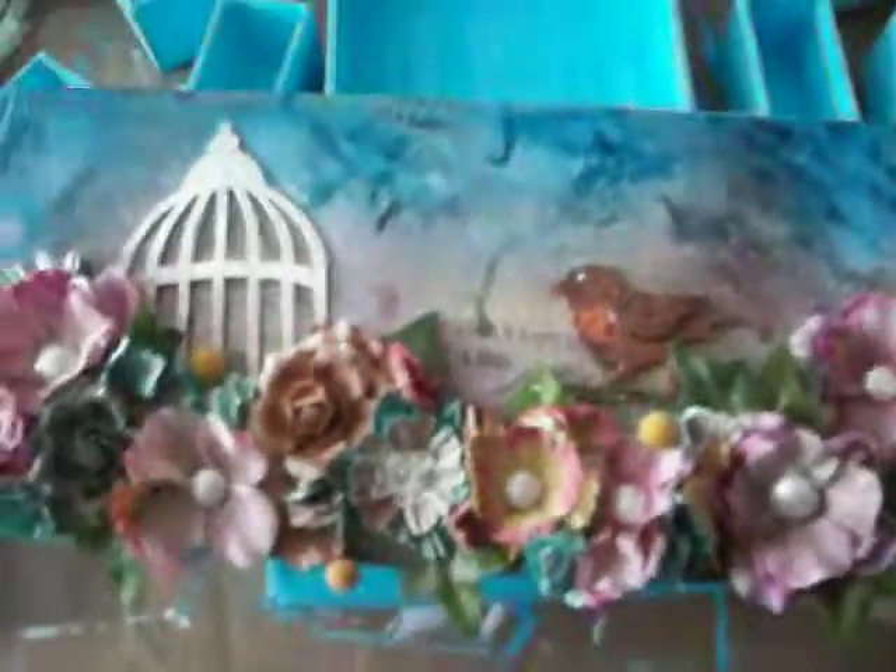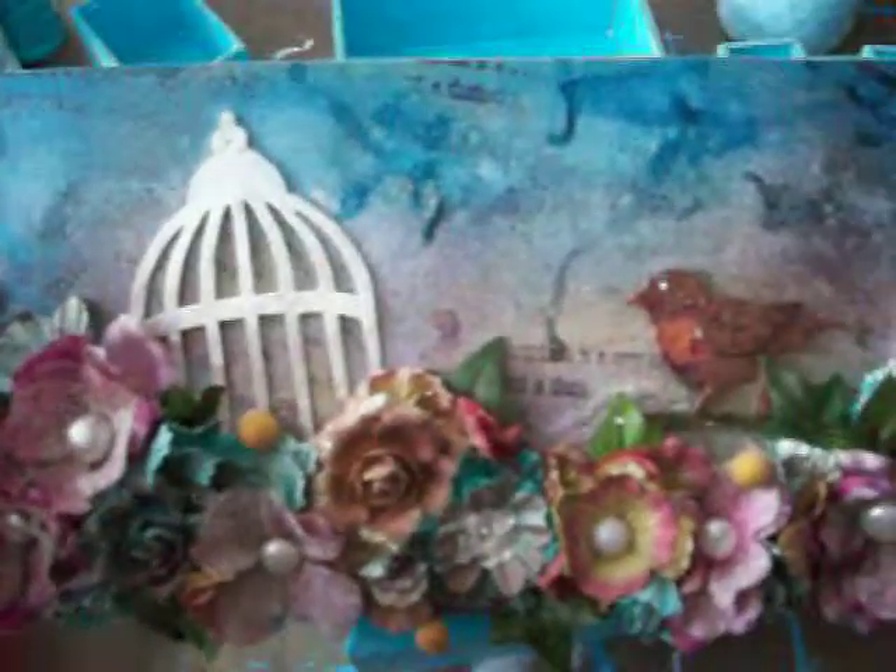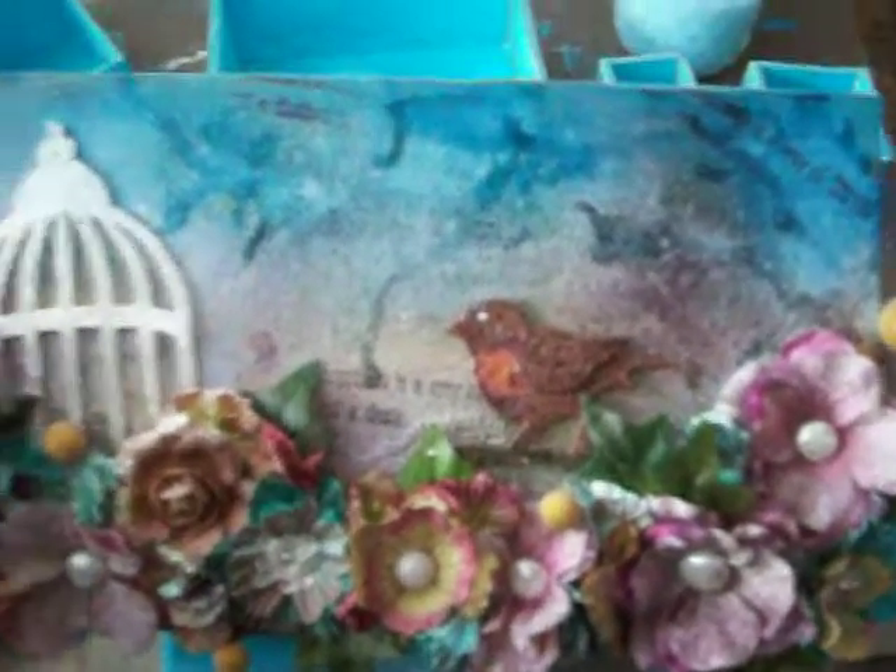So here it is, the finished canvas. And I'm actually already brainstorming — I think I'm going to do another one, something a little different, but this one's kind of cute.